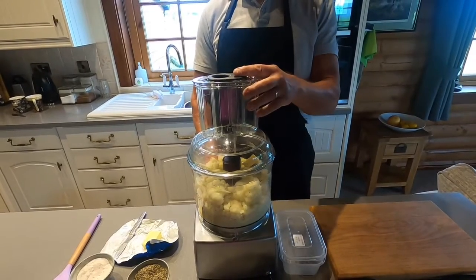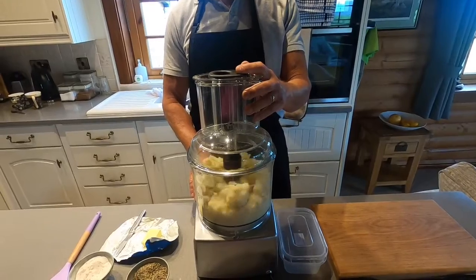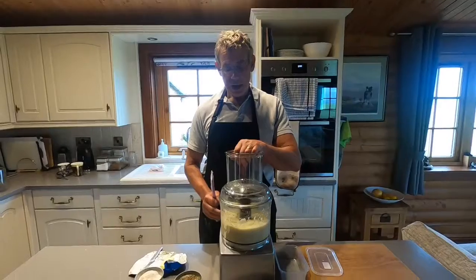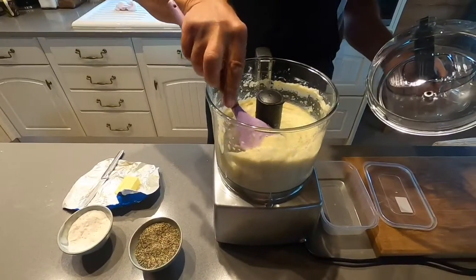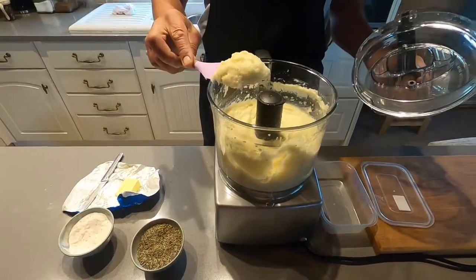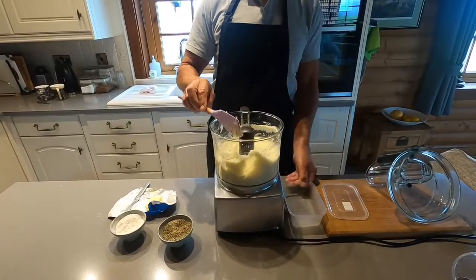We blend this until we get a really nice smooth consistency, just like mashed potato. Now we've finished blending and it's absolutely silky smooth, as you can see — just like mashed potatoes.